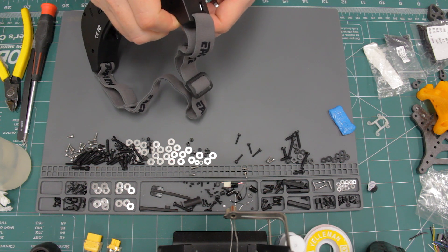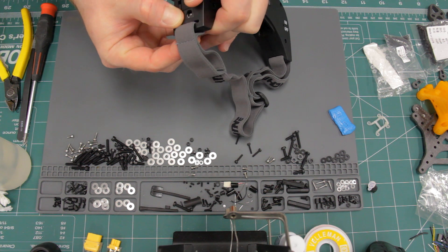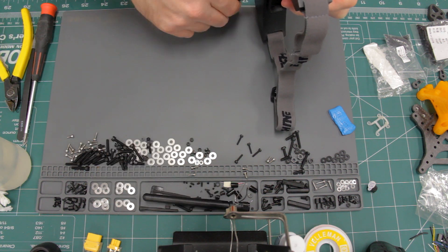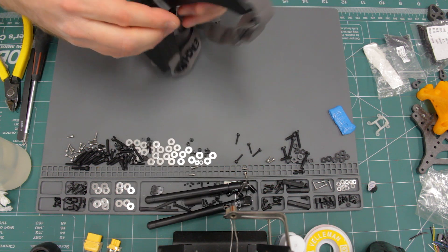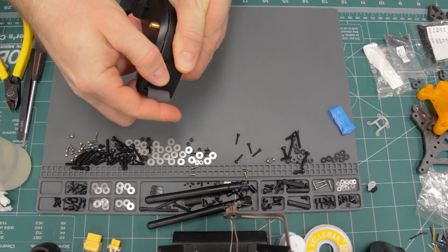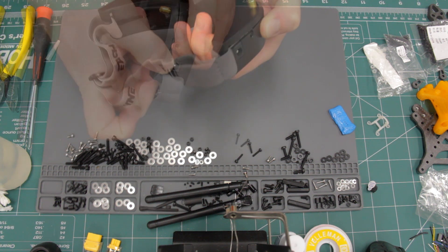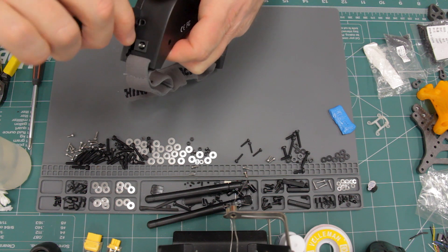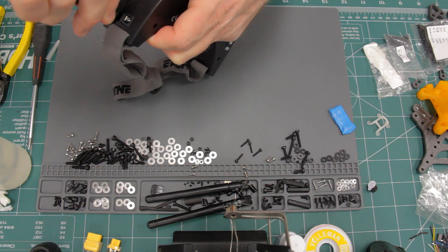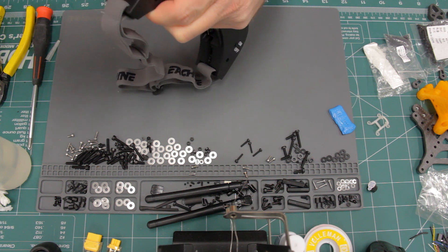Next, you'll have to pry apart the two halves of the plastic casing. This was actually the hardest part of fixing the goggles. But first, you'll need to remove both antennas. To separate the plastic casing, you need to start at the sides and work inward toward the center. I found that it's actually too difficult to do with just your hands, so I got my tweezers and I'm using the back end of the tweezers to get between the two halves of the plastic and pry them apart.